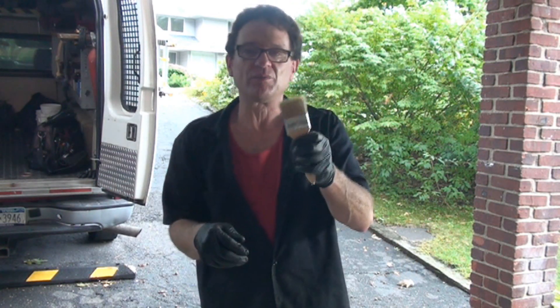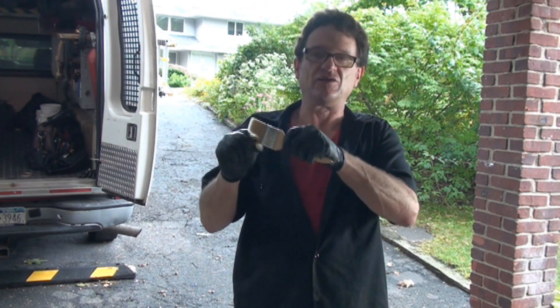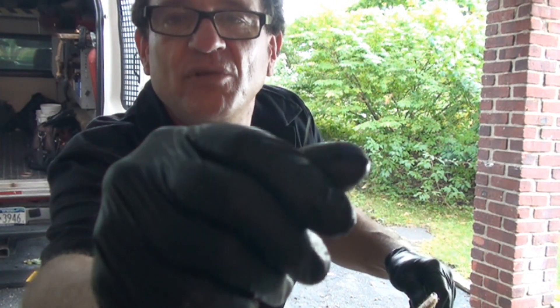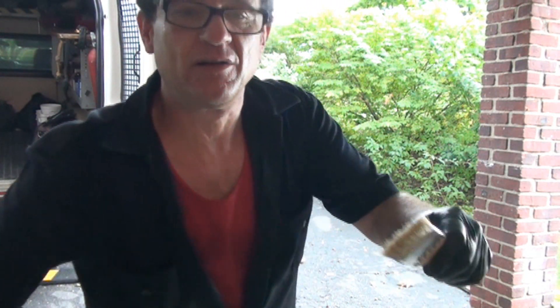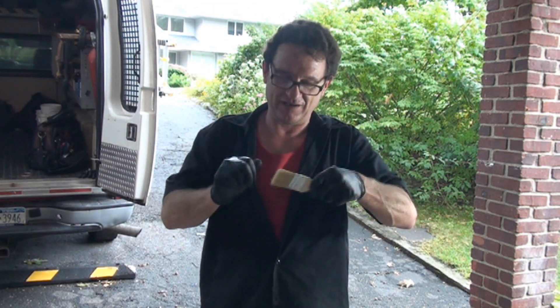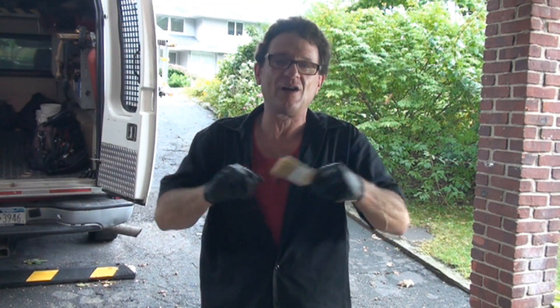One thing I like to do with disposable brushes before using them is pull on the bristles, because there are a lot of loose bristles that come out — they're cheap, disposable brushes — so I like to get as many loose ones out as I can before I start.